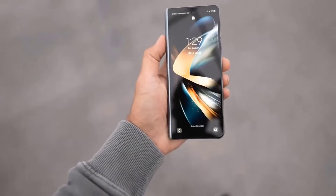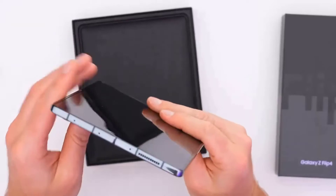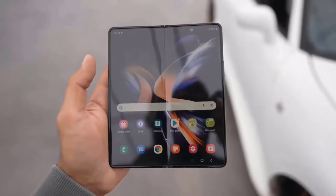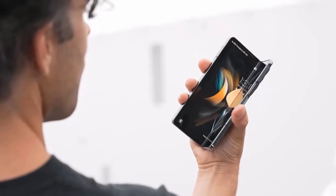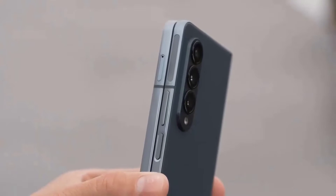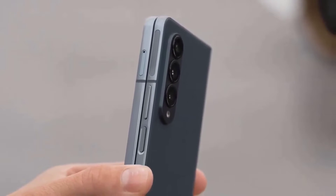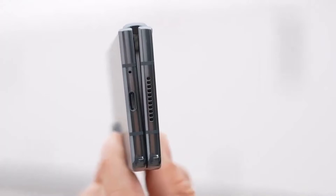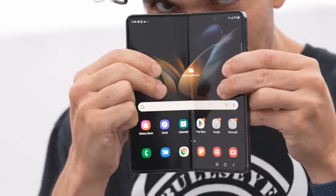The buttons and ports are standard fare for a smartphone, but the folding design means the placement isn't typical. There is the SIM slot along the top edge, speaker and mic holes along one edge, a speaker grill, mic hole and USB-C port along the bottom, and on the other edge a volume rocker and power button that doubles as a fingerprint sensor, which works quite nicely. The phone also supports Face ID biometrics, but you are warned that it's less secure than other methods.